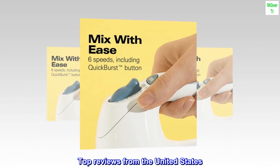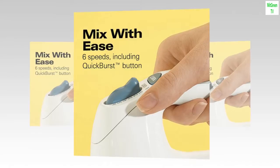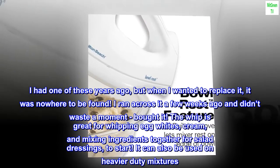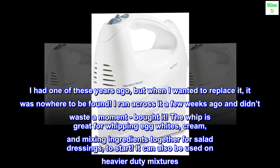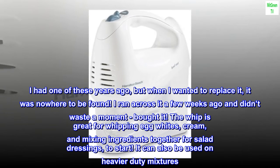Top reviews from the United States — one of the best kitchen tools. I had one of these years ago but when I wanted to replace it, it was nowhere to be found. I ran across it a few weeks ago and didn't waste a moment — bought it. The whisk is great for whipping egg whites, cream, and mixing ingredients together for salad dressings. It can also be used on heavier duty mixtures.